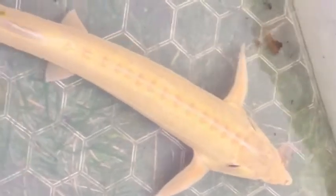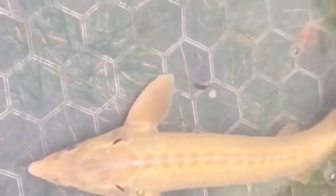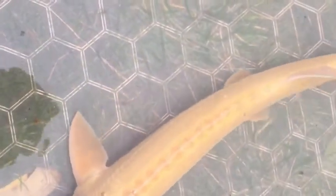This here is the first sturgeon — this is an albino sterlet at around 19 inches. With it being a sterlet it won't get to the same sizes as my other sturgeon. Sterlets will probably max out at around three foot, and with this being an albino it probably won't achieve the same size as a regular colored one either.